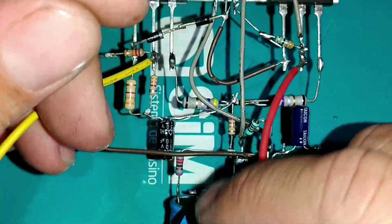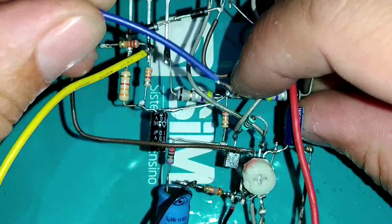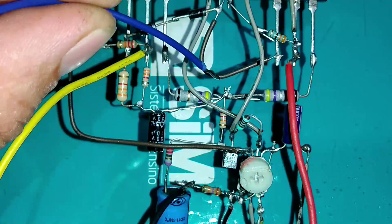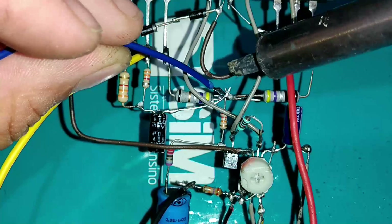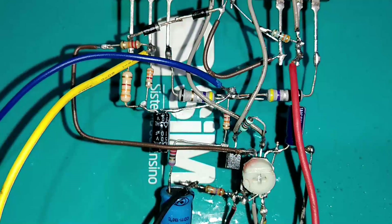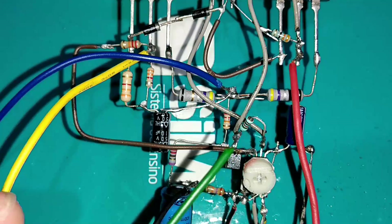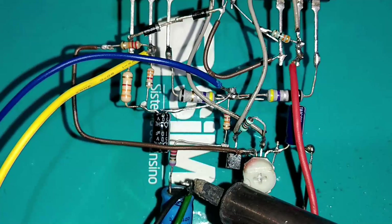Para o alto-falante, retiramos o positivo da junção dos dois resistores de 0,47 ohms, e o negativo do alto-falante ligamos junto com o fio preto de GND.